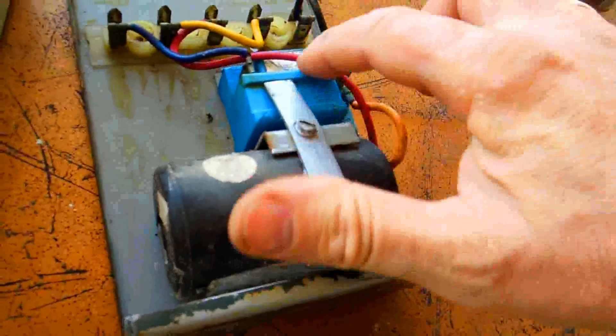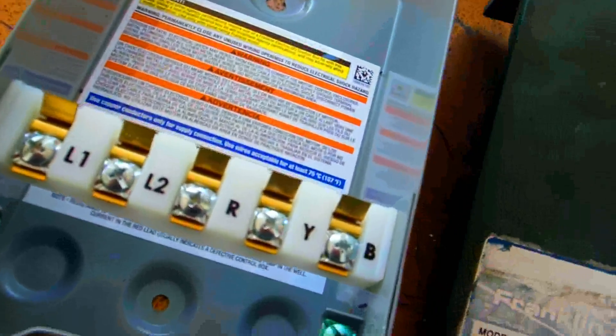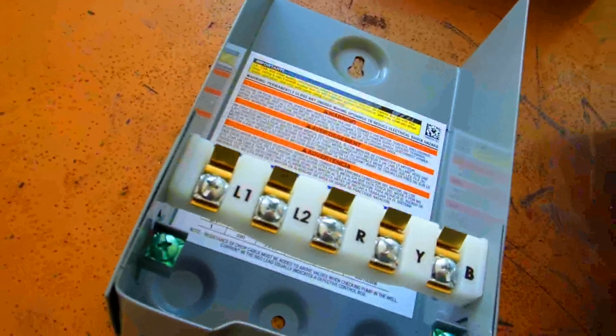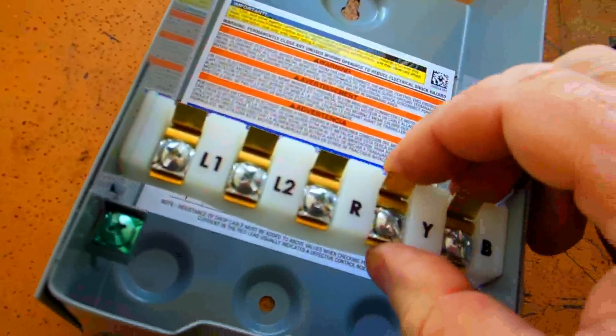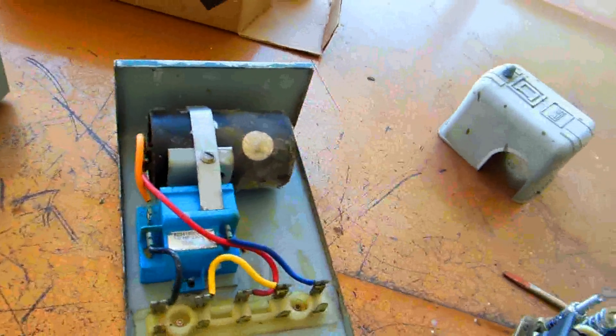There's a capacitor and a relay in here. This is usually about 60 bucks. When you close this up, as soon as you open this box everything's disconnected. I was cleaning all this off and I changed out the regulator yesterday, and the pump still wasn't working. It turned out to be this — the control box — that was the problem.